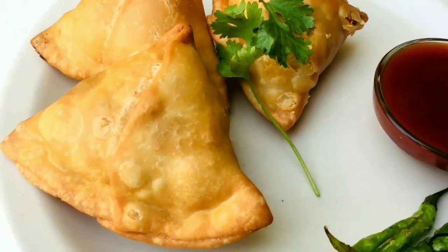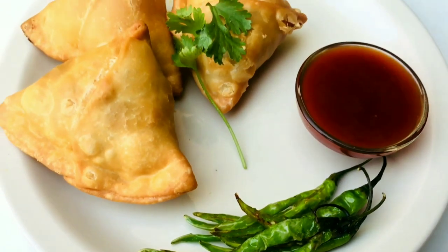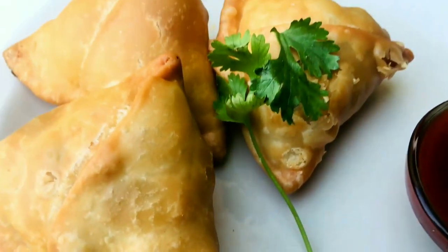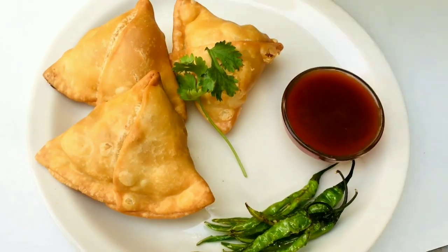Today is Diwali — small Diwali! To all of you and your family, I wish you a very happy Diwali. May Mata Lakshmi give you all love and prosperity.